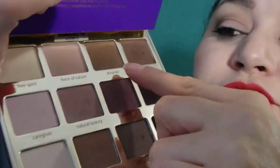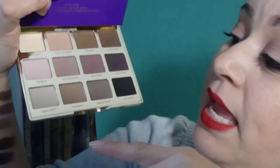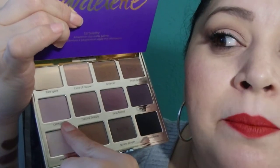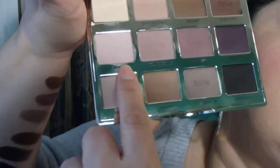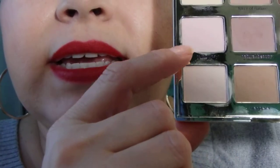Then I used Dreamer just for a little touch on my outer corner — I don't like to wear really dark colors for work. And then on my lid I used Caregiver, which is a pastel pink. See it — it's gorgeous.